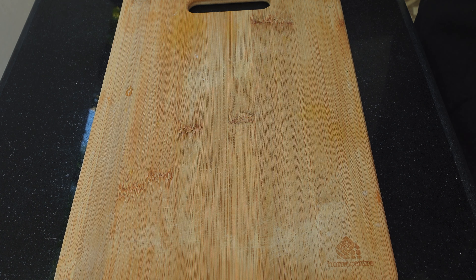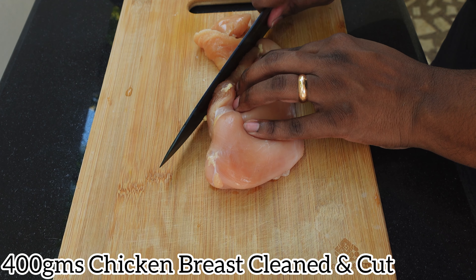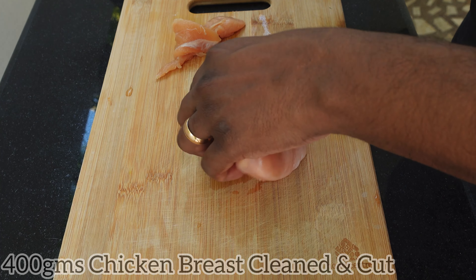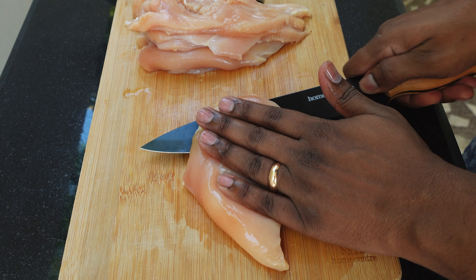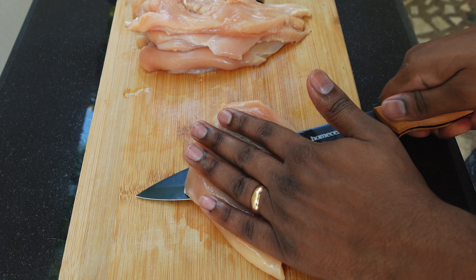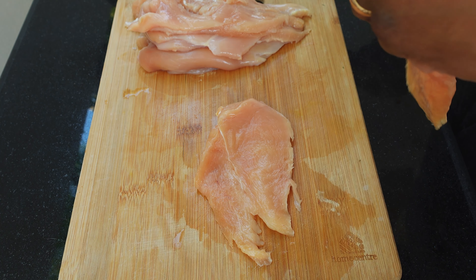Let's go make it. To make Mango Salsa with Baked Chicken, first I'm going to take 400 grams of chicken breast and slice it into half, as it is easy for it to get cooked properly.